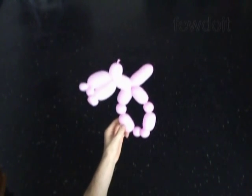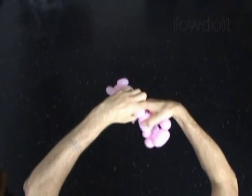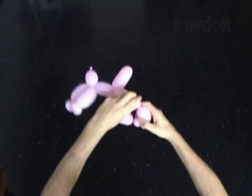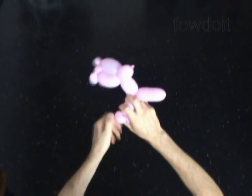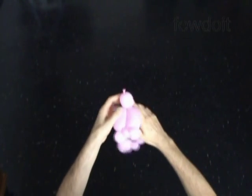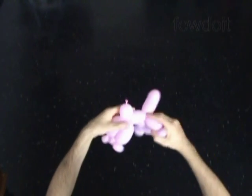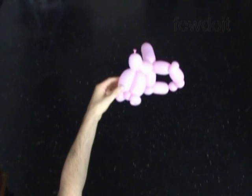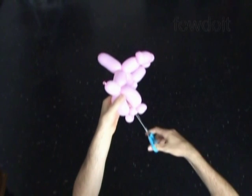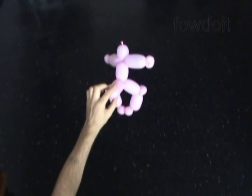Let's lock both ends of the ninth bubble in one lock twist. We have made the second knee. Now we are going to split the arm bubbles apart. Let's use scissors to pop the fourth bubble. Pull the arm bubbles apart slightly. And now we pop the fourth bubble. Let's fix all bubbles in proper positions.